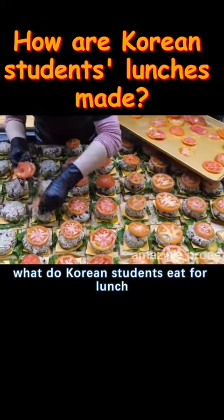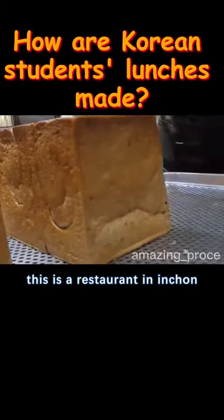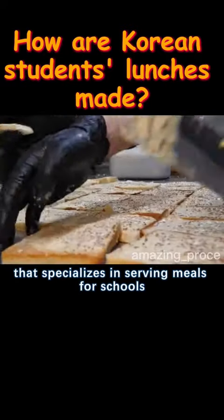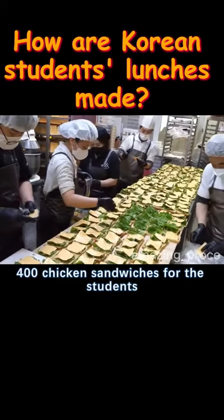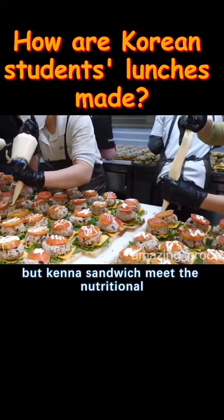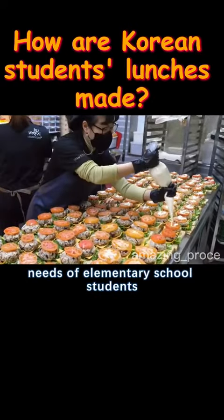What do Korean students eat for lunch? How is it different from other countries? This is a restaurant in Incheon, South Korea that specializes in serving meals for schools. Today they are preparing 400 chicken sandwiches for the students' lunch at a nearby elementary school. But can a sandwich meet the nutritional needs of elementary school students? Let's take a look.